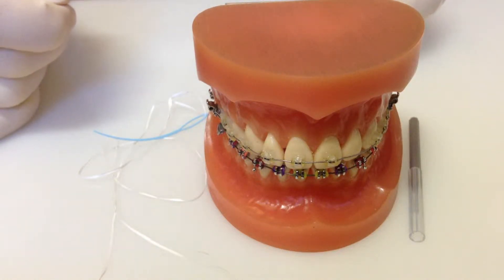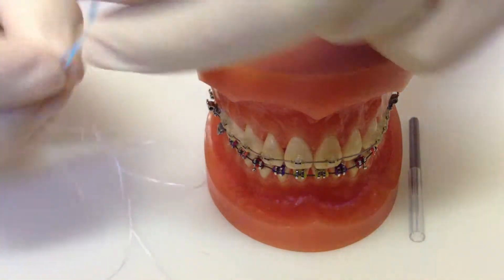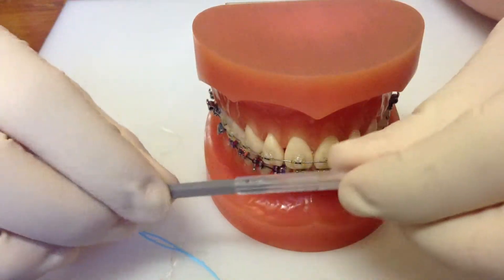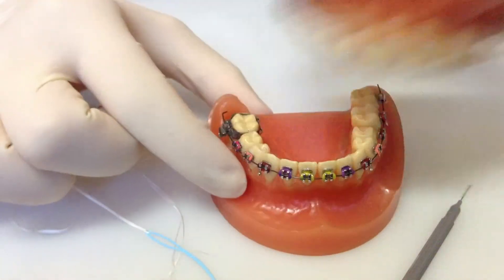To clean between your teeth with braces, there are a couple of different things you can use. You can use a normal piece of floss with something called a floss threader, or you can use a little interdental brush. The brand I'm showing you is Pixsters. I'll show you first with the floss threader.